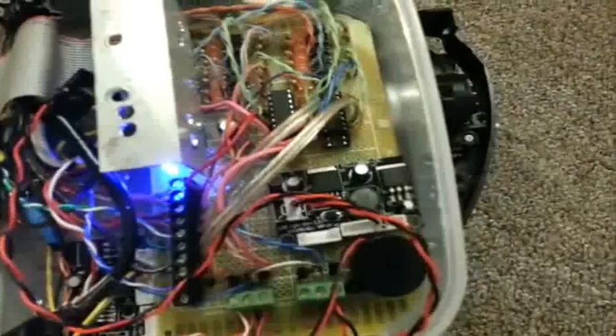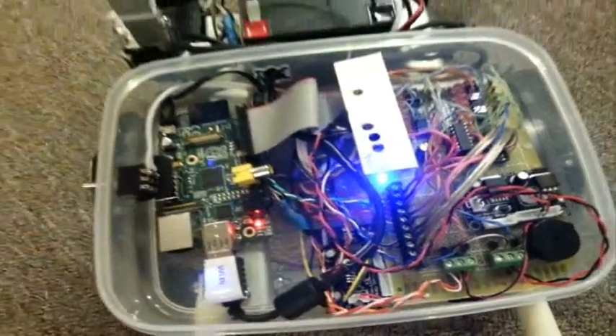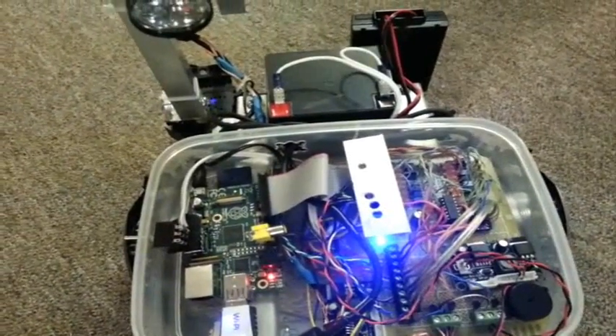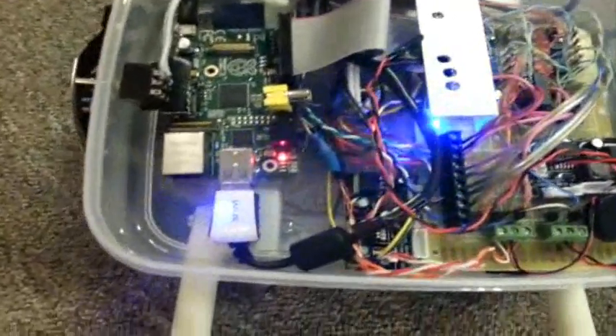Voltage regulation — DC to DC buck step-down converters power all my 5-volt components like the camera and the Pi. They are super efficient; they don't get warm at all no matter how long you leave them running. And you can get them super cheap on eBay.